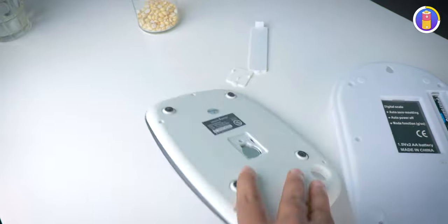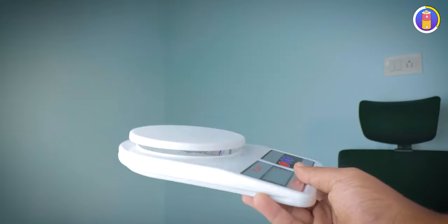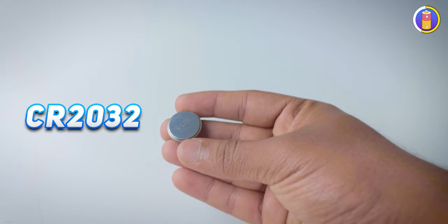Both weighing scales work with batteries only — you don't need to recharge or use any charger. Once the batteries are dead, you replace them. These two use different batteries: this one uses two triple-A batteries and this one uses a CR2032 battery. Both types are available in most cities and towns, but in remote areas triple-A batteries will likely be found more easily. Since the box includes an extra battery, I'll give a point to both.